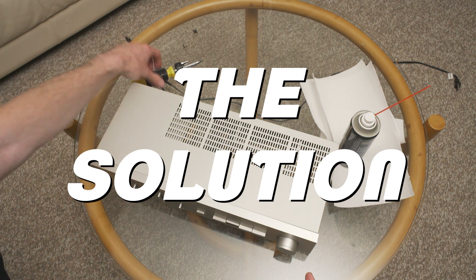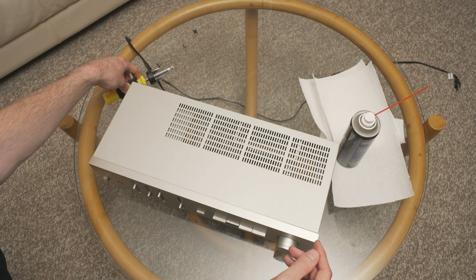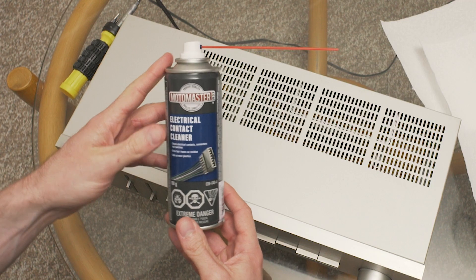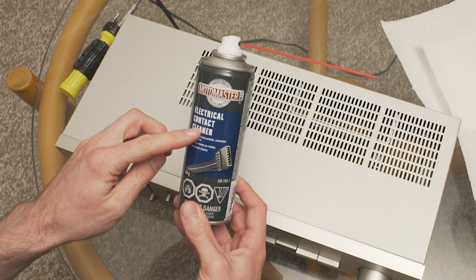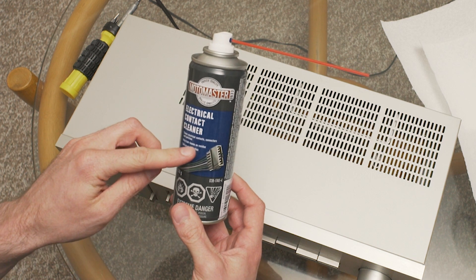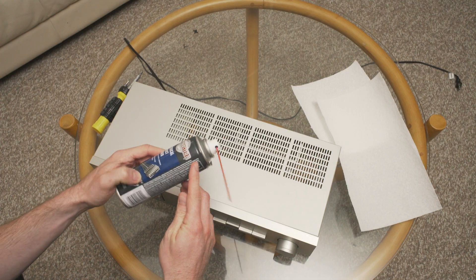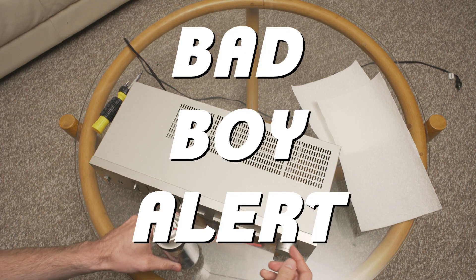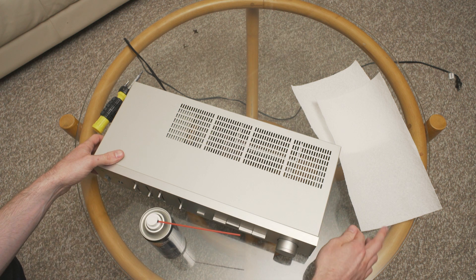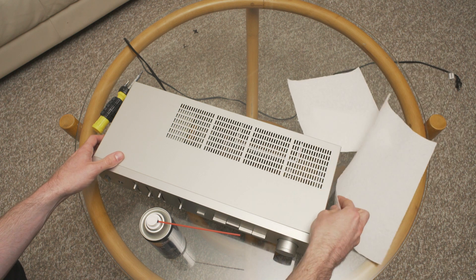Before you get set up, you're going to want a tool to take off the case — usually it's held together with screws. You're also going to want electrical contact cleaner or deoxidizer. This one is for automotive use only and actually says don't use on home electronic equipment, but I'm going to anyway. The reason it says that is some of them will actually melt the plastic on the circuit board, so just be mindful of that — and that's why I have some paper towel here.